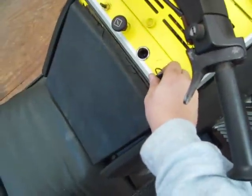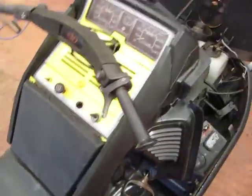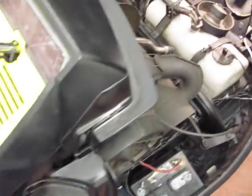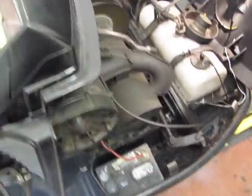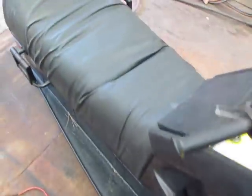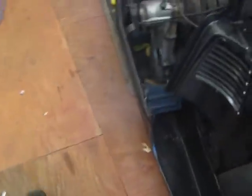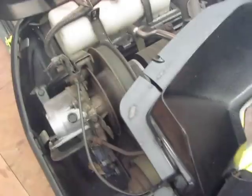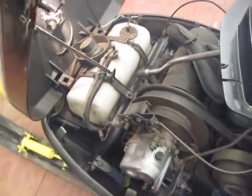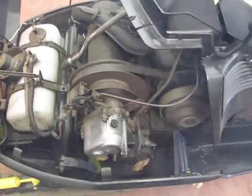Starts the first pull every time — well, pretty much. Watch, this will be the one time I go to start it and it won't start, but let's see what we got. Alleluia! Alleluia!